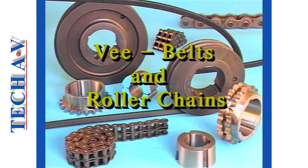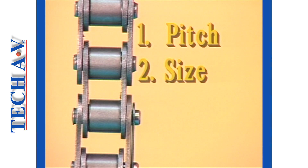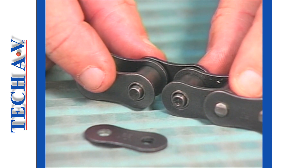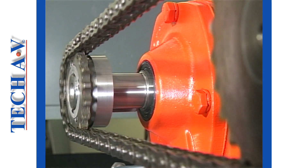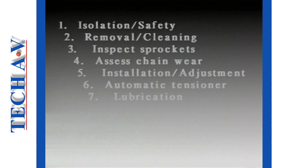We shall assume that you have already completed the overview section of this series and that you are familiar with the description and general terminology associated with roller chains. This is the maintenance program in which we're going to explain typical procedures on conventional chain driven assemblies. The topics that we shall cover are isolation and safety, chain removal, parts cleaning, inspection of sprocket wheels, assessment of chain wear and chain condition.